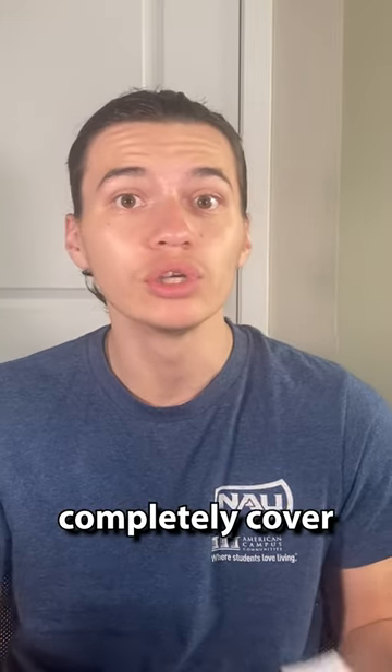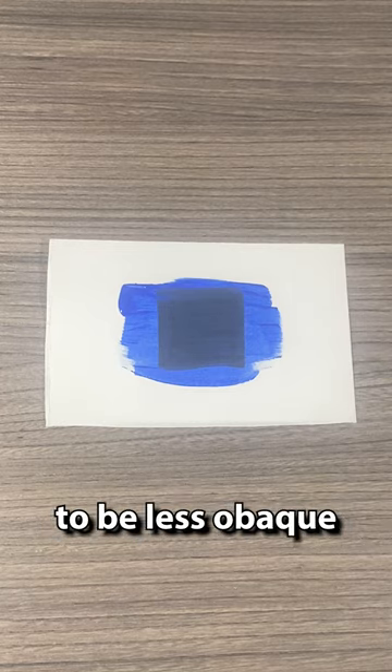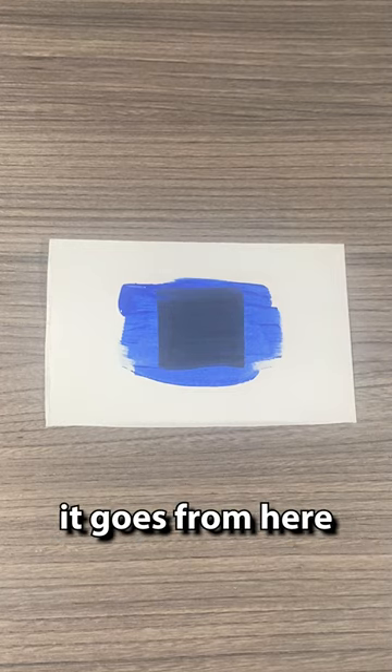How many layers of this cobalt Apple Barrel paint will it take to completely cover this black square? Let's find out. First layer's down, and this is craft paint which tends to be less opaque, so we'll see how it goes from here.